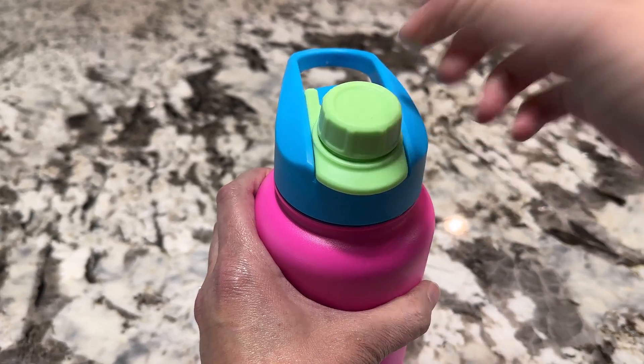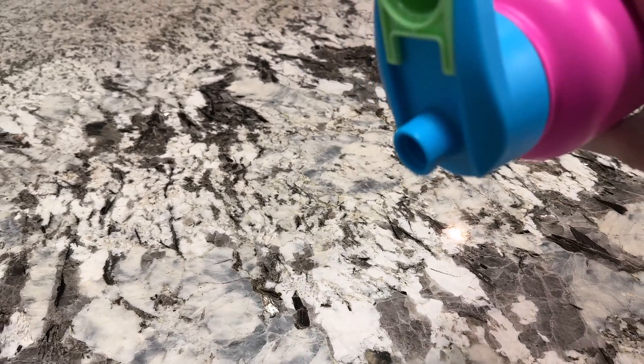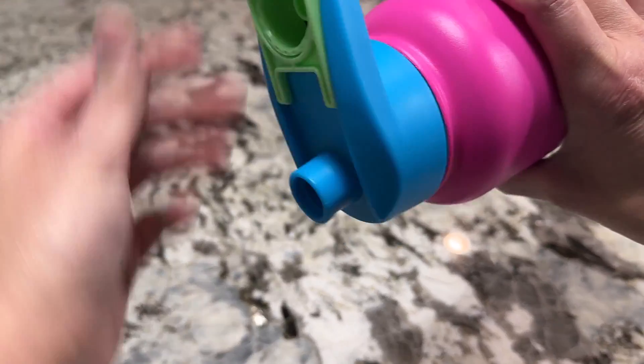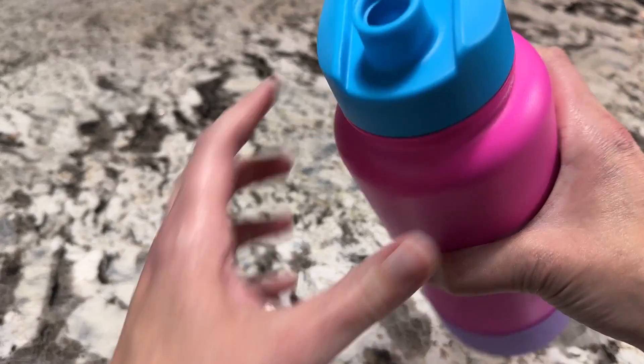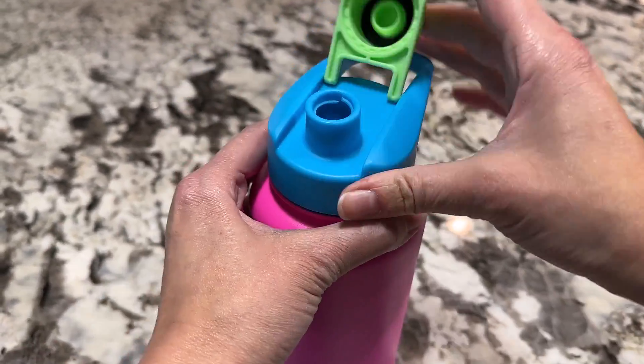You just unscrew it and flip it — I love that you can lift it and take a drink and it kind of stays in place. It's not going to fall on your face, so that's for chugging obviously if you're drinking a lot.